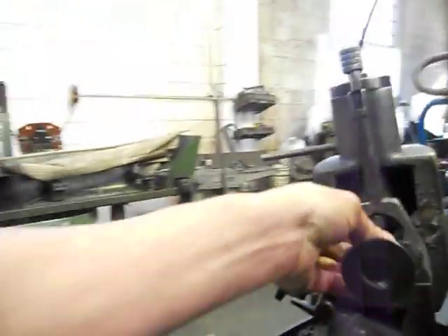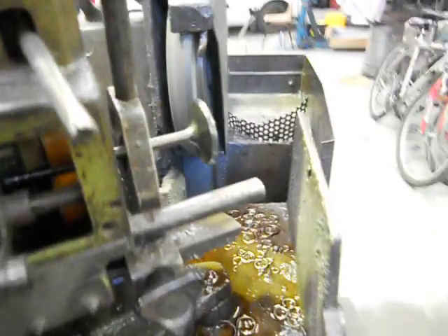We'll put in our valve facer that's set at 30 degrees. See if I can handle this piece - I haven't done this before one-handed.